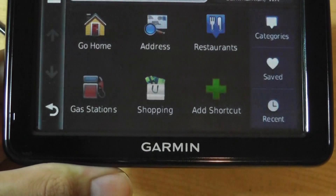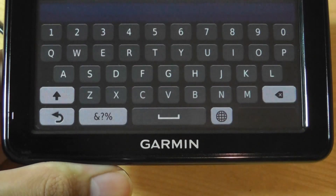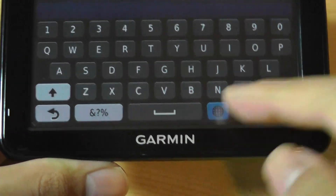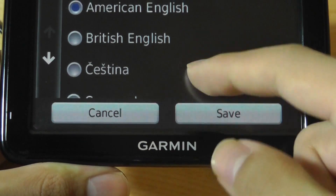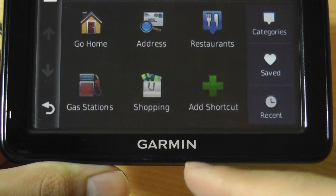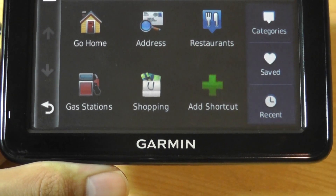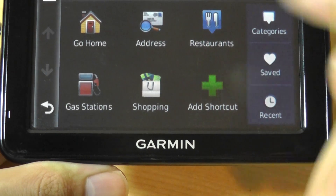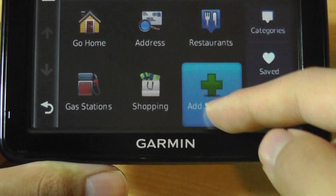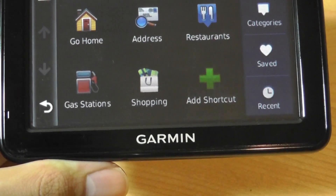Under 'Where To,' you can enter different destinations using a search bar at the top — a specific name or street address. The QWERTY keyboard is pretty spacious and easy to type on. You can also go home to a preset address, browse saved addresses, or quickly navigate to restaurants, gas stations, shopping, and recently accessed locations.